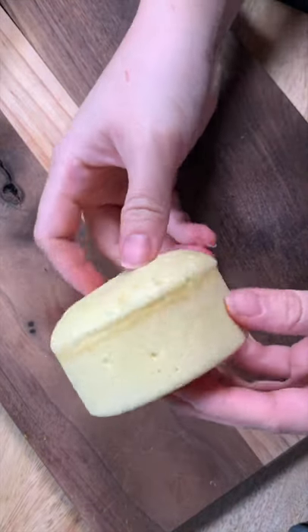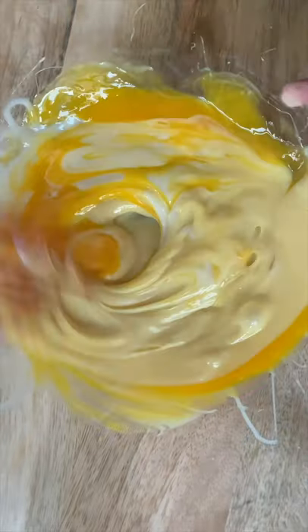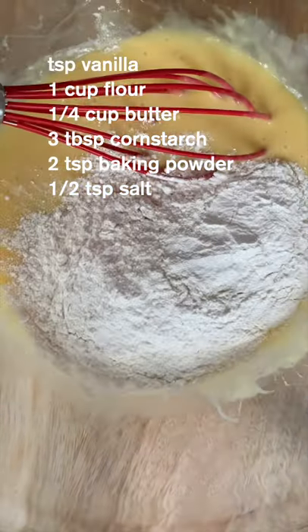I always have a bunch of condensed milk left over, so I found this steamed cake recipe using it. I added it all with two eggs, mix, and then I added in vanilla, butter, and the following dry ingredients.